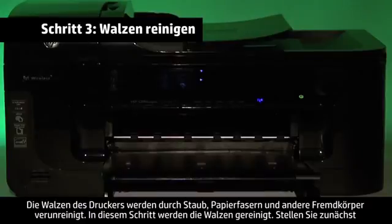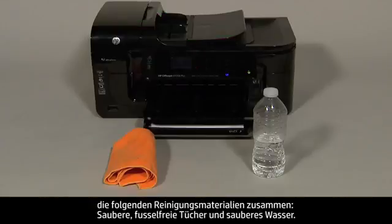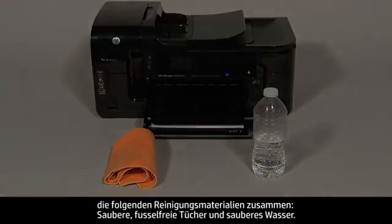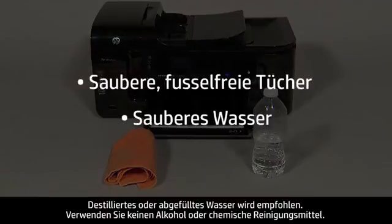Printer rollers get dirty from dust, paper fiber, and other debris. In this step, we'll clean the rollers. Before you begin, gather the following cleaning materials: clean lint-free cloths and clean water. Distilled or bottled water is preferable but not required. Do not use alcohol or other chemical cleaners.